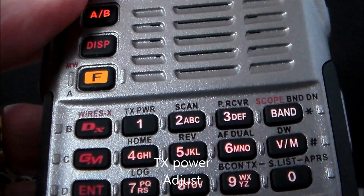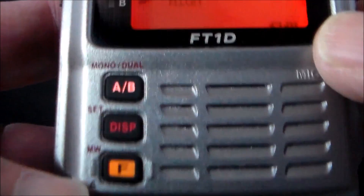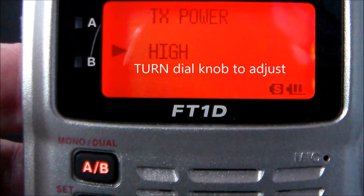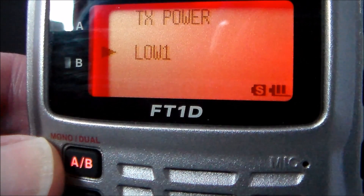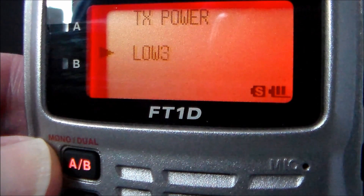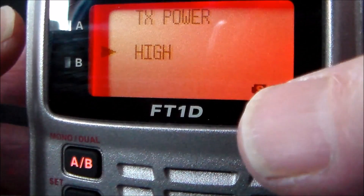TX power adjustment: push the F key — TX power is on number 1. You've got High which is 5 watts, Low 1 which is 0.1 watts, Low 2 which is 1 watt, Low 3 which is 2.5 watts, and then High at 5 watts. Push the PTT to select.